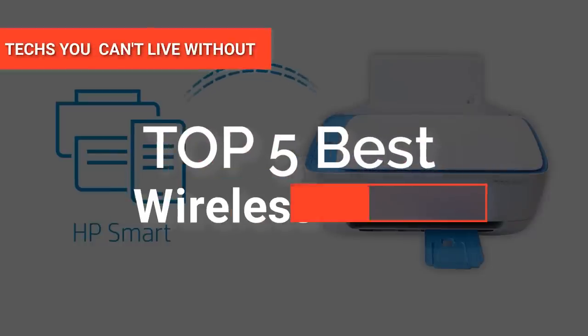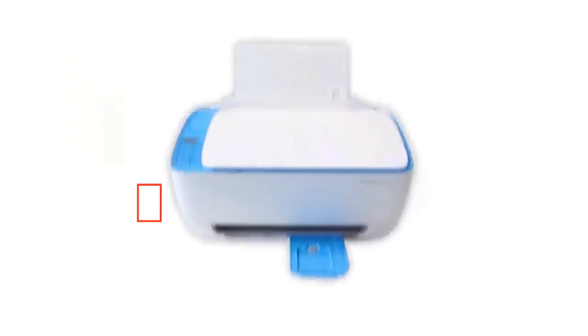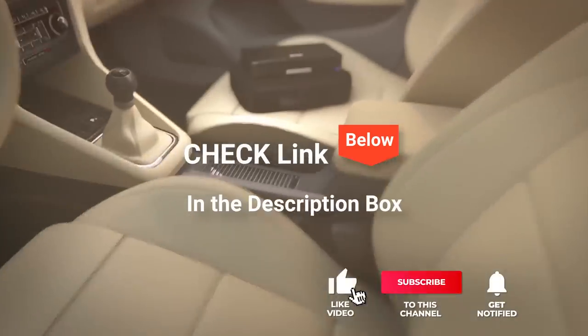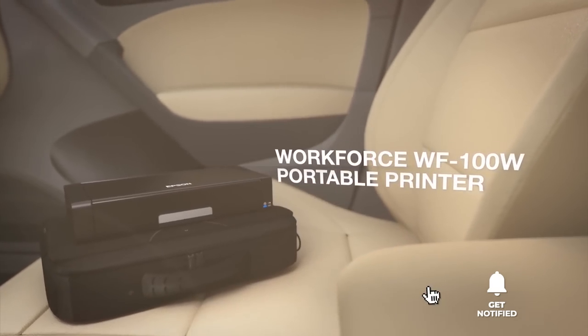Hey guys! In this video, we're going to look at the top five wireless printers available on the market today. We made this list based on our own opinion, research, and customer reviews. We've considered their quality, features, and values when narrowing down the best choices possible. If you want more information and updated pricing on the products mentioned, be sure to check the link in the description box below.